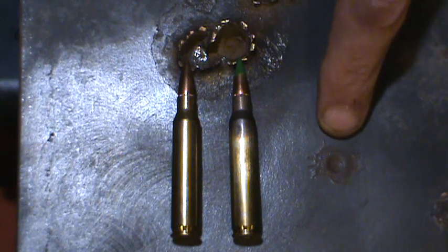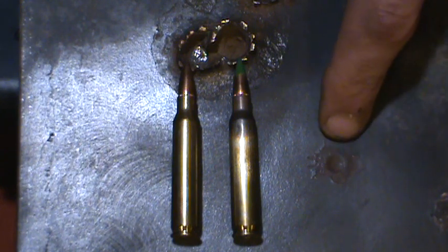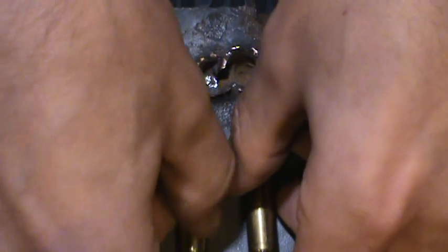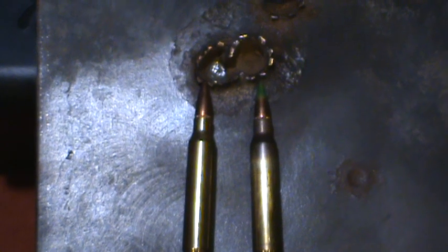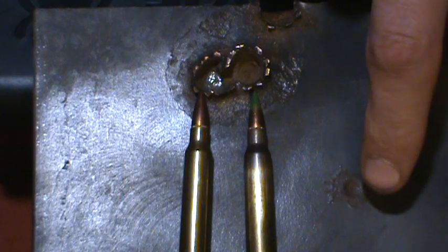Even for handgun rounds, as you can see right here, this dimple is from a nine millimeter handgun, and this is a one inch thick piece of mild steel. So even at one inch thick, it still leaves a welt right there in the surface. Now as a comparison, here's a piece of AR400 steel, which is a hardened steel, and 223s don't leave a welt on this.